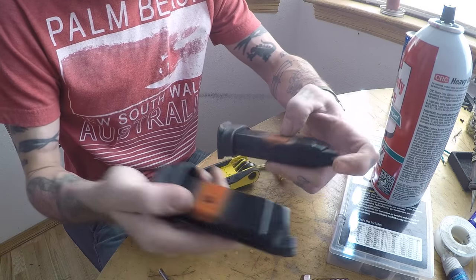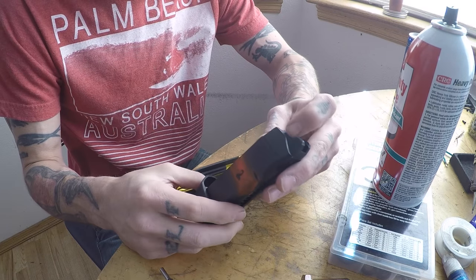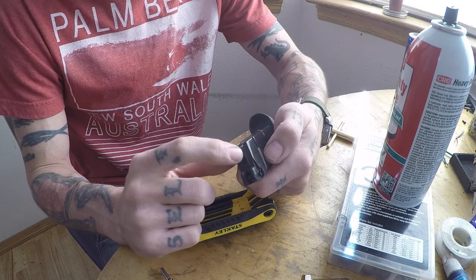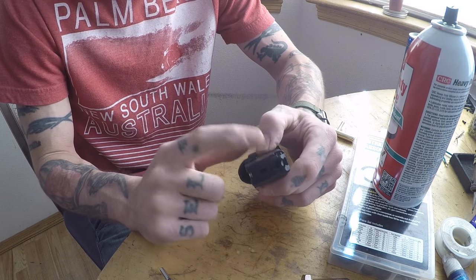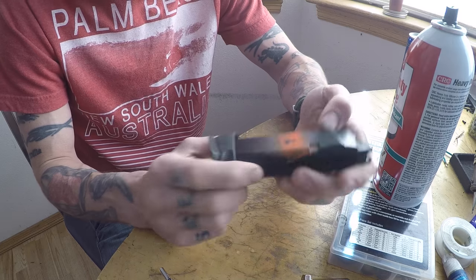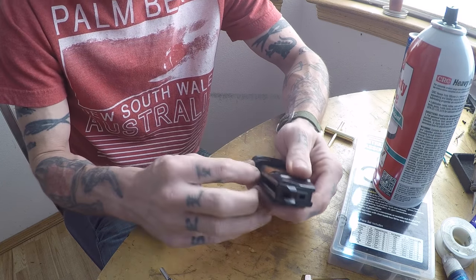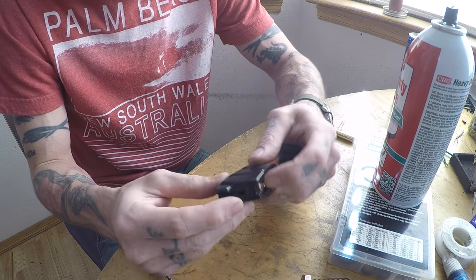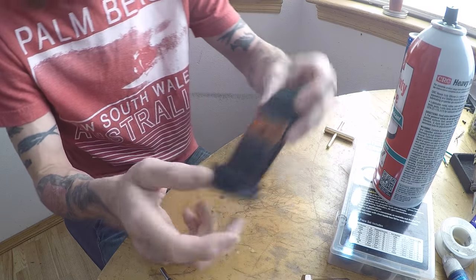I got number three working, but number two I still cannot get to work — it just wants to leak. I think there is a tear on the green o-ring seal; it's more of a plastic seal than an o-ring but there looks like a little crack in it, so it's not going to seal properly. If anybody knows where to get parts for these CO2 valves, or just an entirely new valve assembly for Witek CO2 mags, hit me up in the comments below.